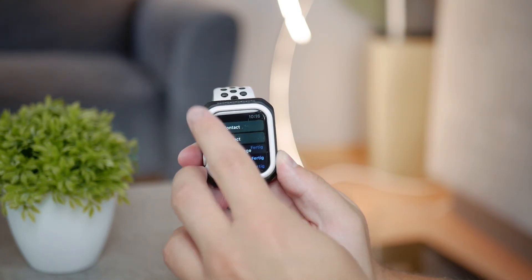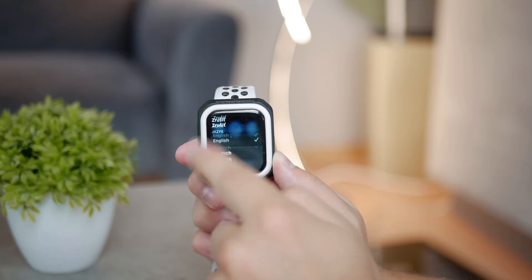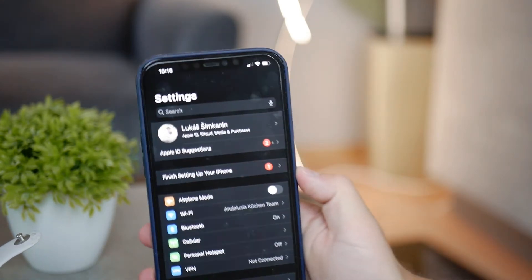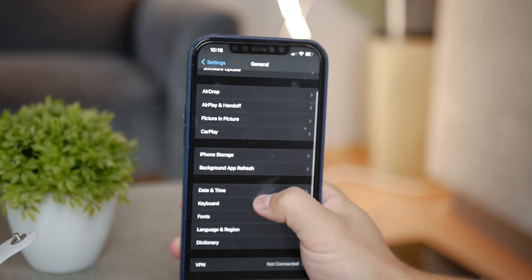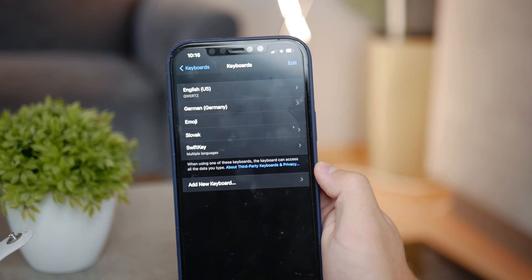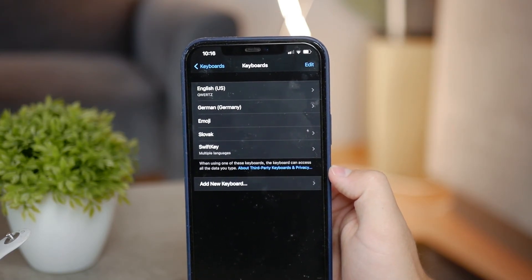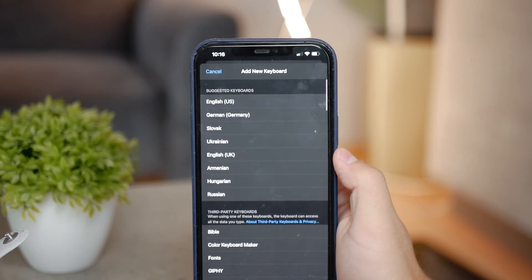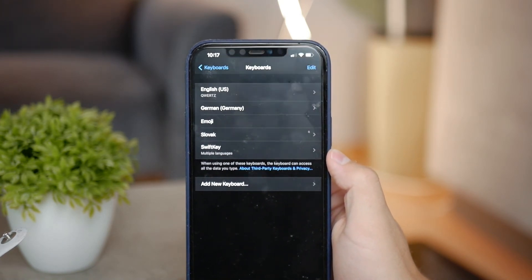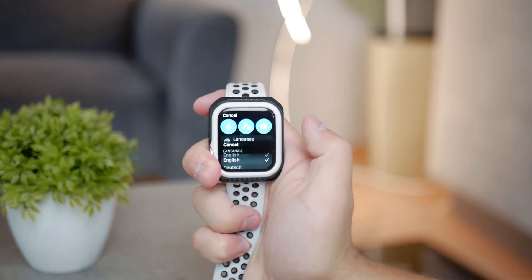If you cannot see the supported language on the watch, you'll have to add a keyboard for that language on the iPhone paired to your Apple Watch. Go to Settings, then Keyboard, and add another keyboard — make sure to add one that supports the language you need. Once you add that keyboard to your iPhone, it will also appear on the Apple Watch, and the scribble option will pop up when you try to type.